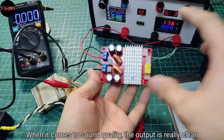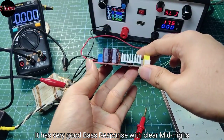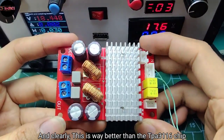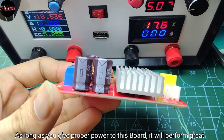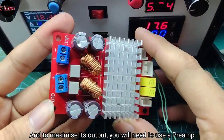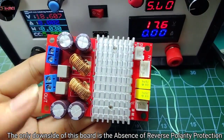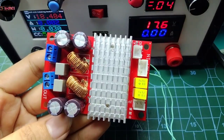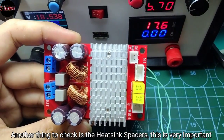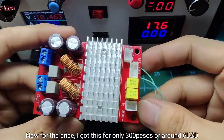When it comes to sound quality, the output is really clean — it has very good bass response with clear mid and highs. Basically a combination of good sound and high power capability. And clearly, this is way better than the TPA3116 chip. As long as you give proper power to this board, it will perform great. To maximize its output, you will need to use a pre-amplifier. The only downside is the absence of reverse polarity protection, and another thing to check is the heatsink spacer — this is very important. For the price, I got this for only 300 pesos, or around 6 USD.